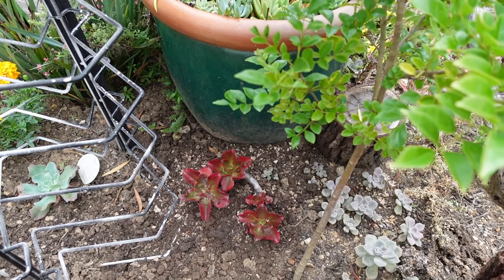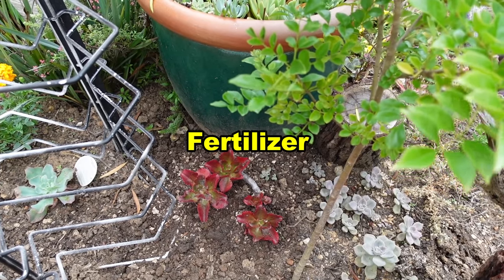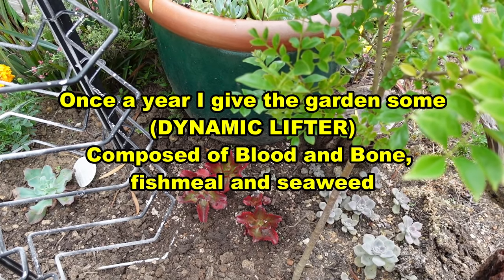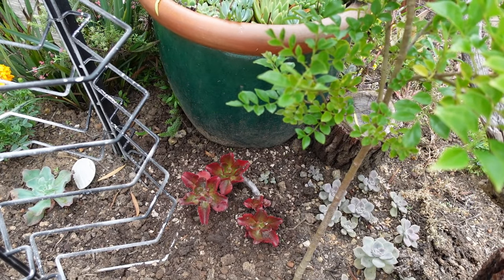I just put in my Fulgens, and the soil I'm using is my master succulent soil mix. I scattered it in and also added some Seamungus as fertilizer. Normally once a year I throw in Dynamic Lifter over the whole garden, but this year I was too busy and forgot.